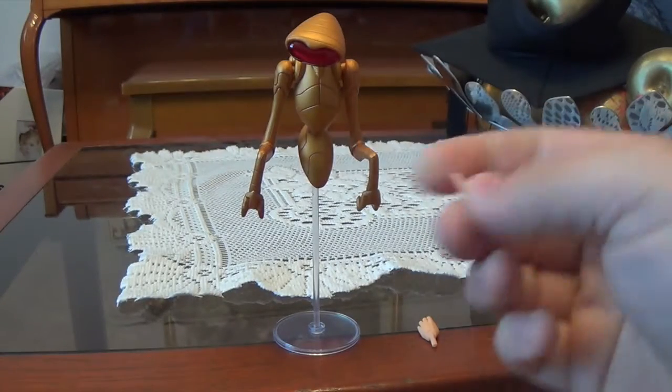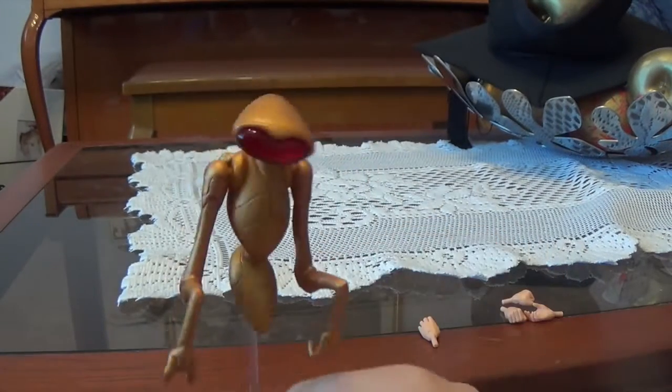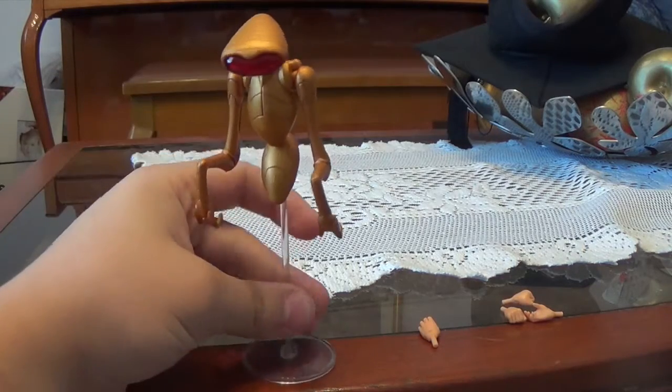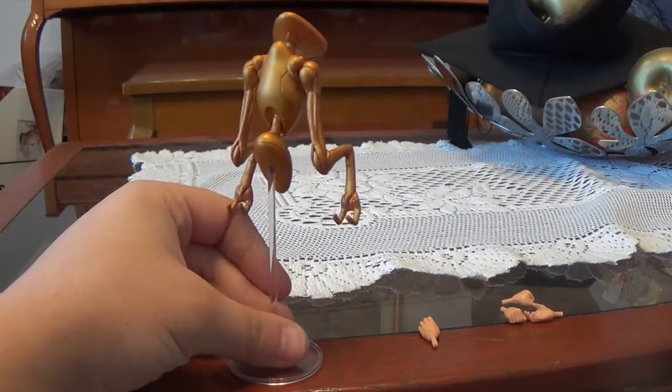It also comes with a pair of gripping hands as well, and those look pretty decent. The biggest accessory it comes with is this — I think it's called Quinn, I'm not sure — it's this robot thing from Krypton apparently. I'm not quite sure about this character and what it is.